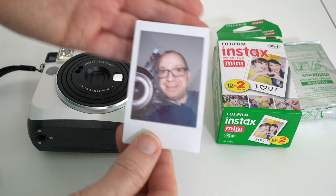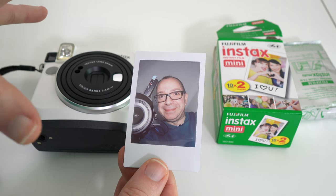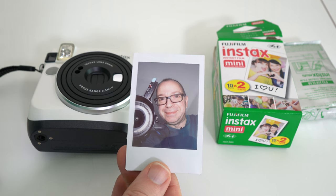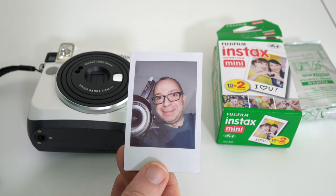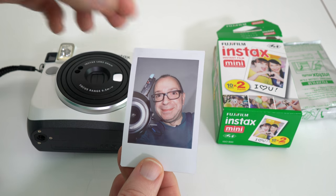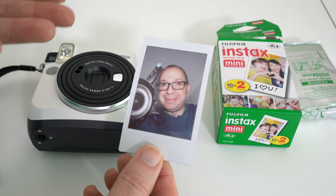Now we can look at the photo — this is properly developed now and I just think it's fantastic. It's got a nice feel to it; it's just a great fun camera. The fact that you can take a photo of somebody, or if you're in a group shot, and give it to that person straight away — so they've got a memory — they can stick it on their fridge, they can pop it into their wallet.